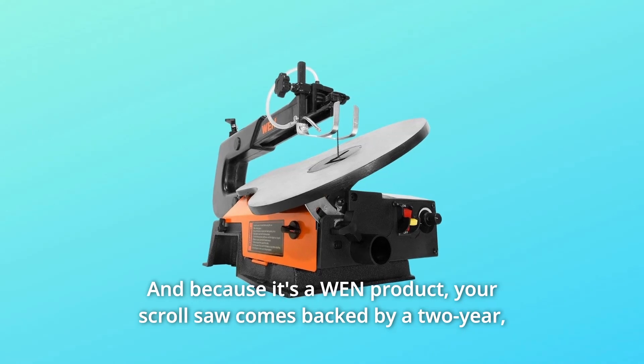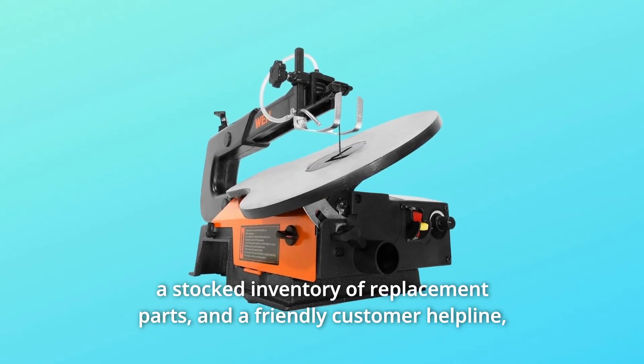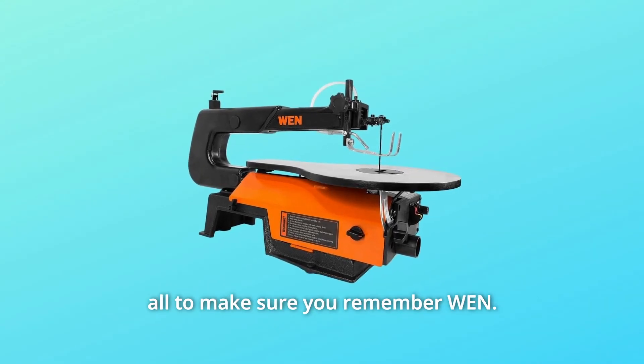And because it's a WEN product, your scroll saw comes backed by a 2-year warranty, a stocked inventory of replacement parts, and a friendly customer helpline — all to make sure you remember WEN.